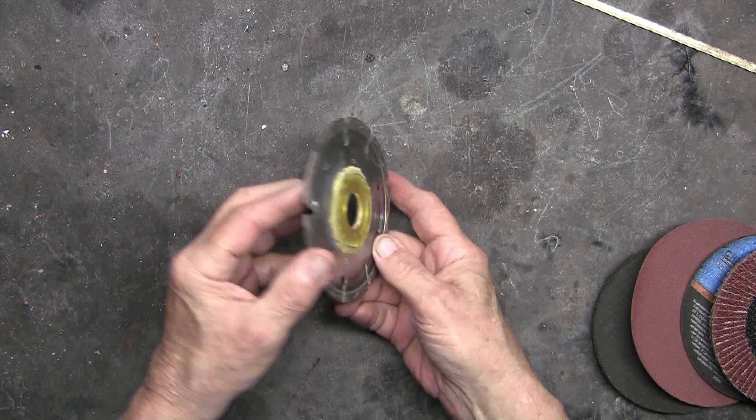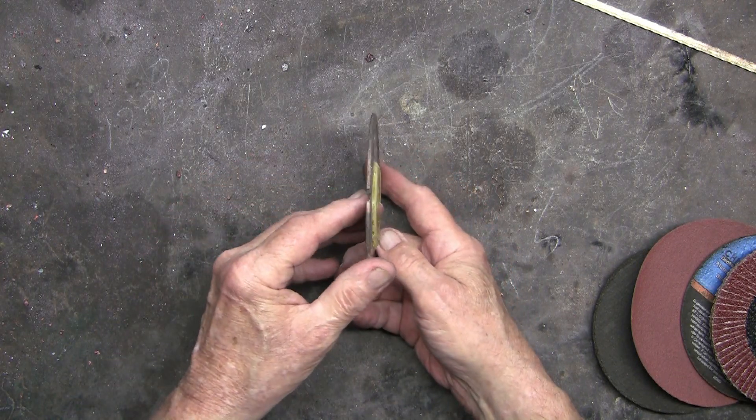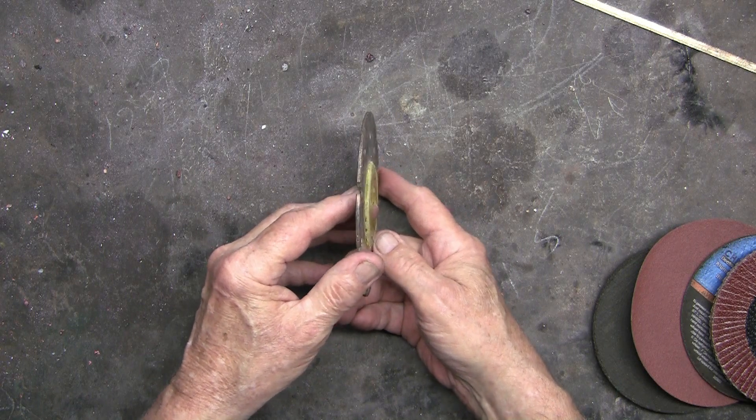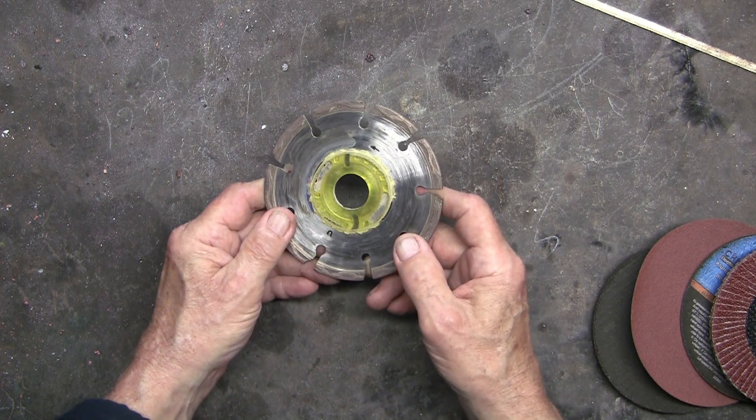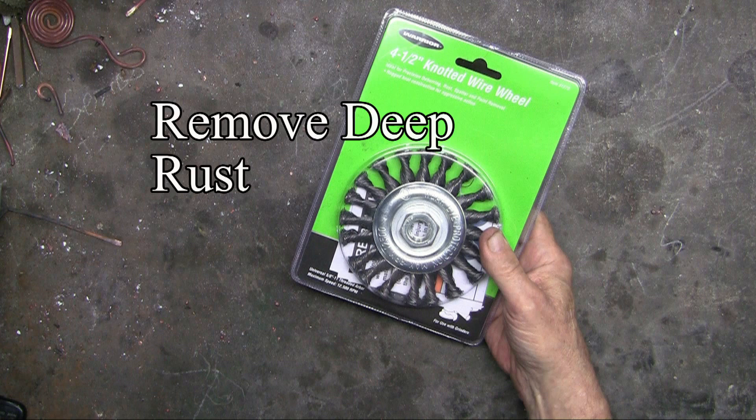Now this blade is for cutting into concrete or stone. I really like these rope — twisted rope wire brushes — because they will remove some very deep rust.